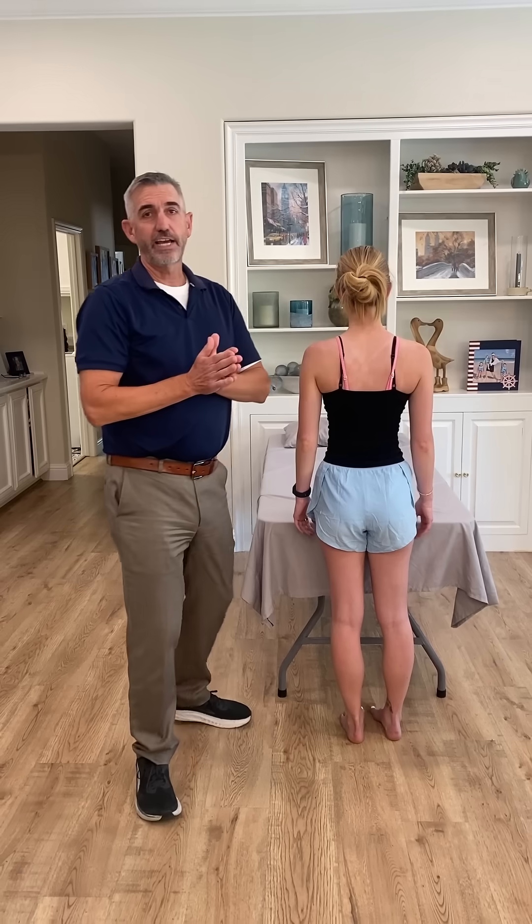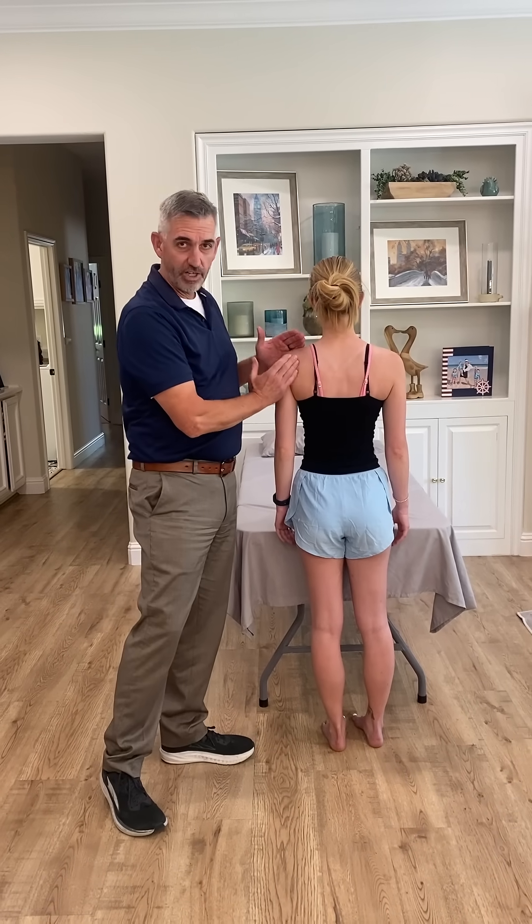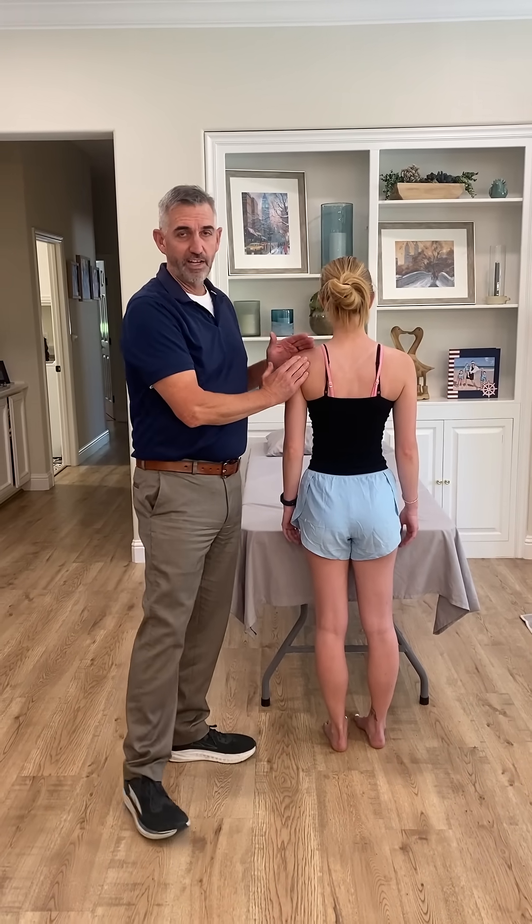So try that. Stabilize the scapula. Make sure you're isolating to just the glenohumeral joint and see how that works for you. Don't forget to like and subscribe.